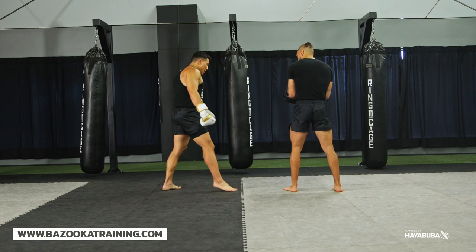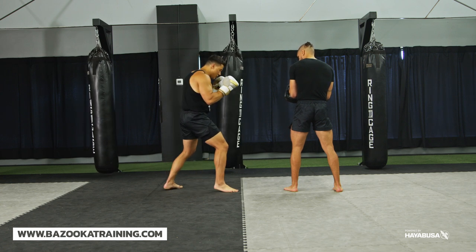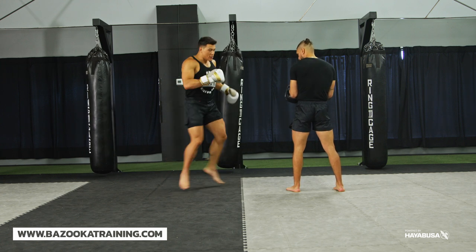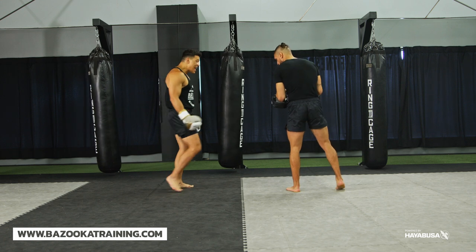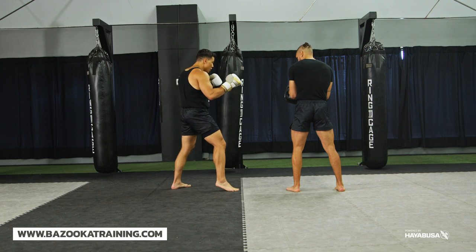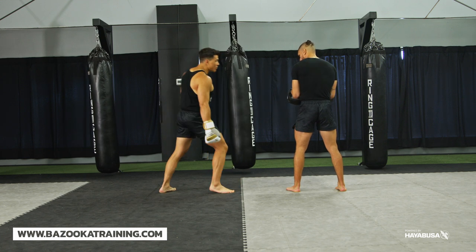Now that you have the stationary step, just like the other side, work on taking a little step and then launching the kick — very similar to what we did on the rear side. Take a step, stay on the ball of the foot, pivot, and come back. This one is very important because a lot of times when people throw the switch kick, they switch and go on their heel, which ends up with the kick on the heel and falling backwards. You need to feel that you're on the ball of your foot, on your calf, for a perfect left switch kick.